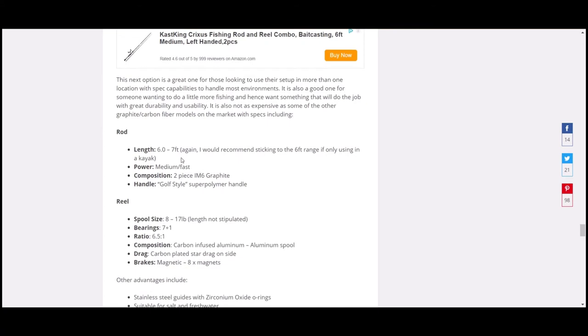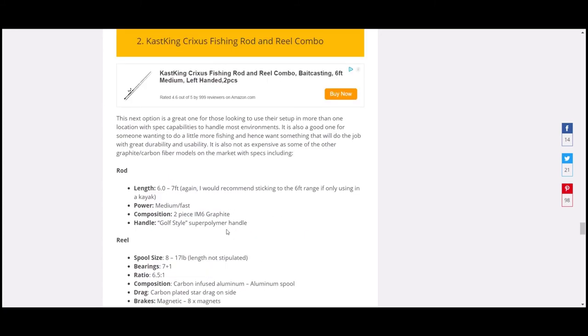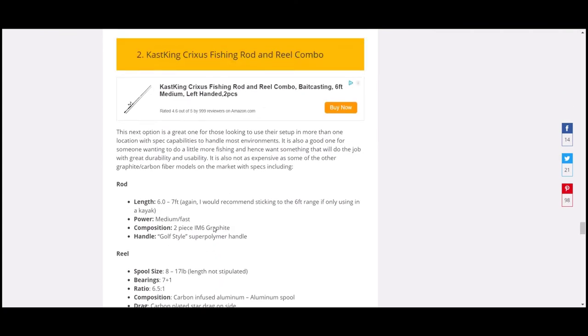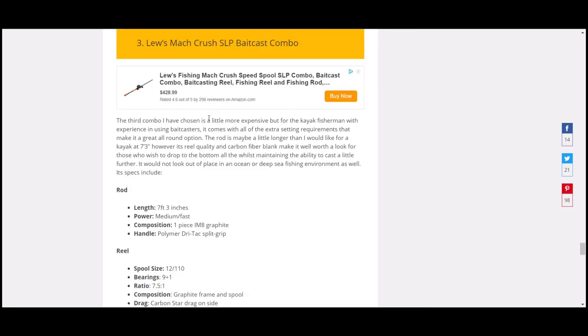The second option is Cast King — around six to seven foot, medium-fast action, two-piece graphite with a polymer golf-style handle. It handles 8 to 17 lb line, has a 7+1 bearing system, and a 6.5:1 gear ratio. It features eight magnets, zirconium oxide O-rings, and is suitable for both salt and fresh water. This is actually one I'm looking at getting myself — it was around $80 from memory, with very good reviews, and I'd especially recommend it for kayak fishing.